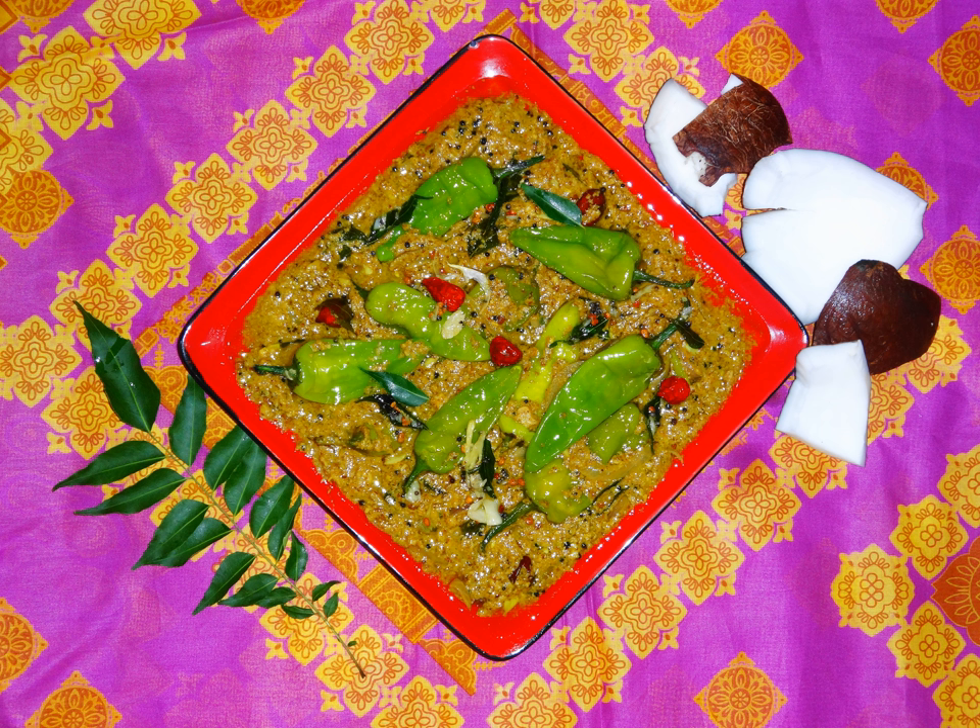Mirchi ka Salan, or curried chili peppers, is a popular chili and peanut curry of Hyderabad, Telangana, that usually accompanies Hyderabadi biryani. The dish contains green chili peppers, peanuts, sesame seeds, dry coconut, cumin seeds, ginger and garlic paste, turmeric powder, bay leaf, and thick tamarind juice.